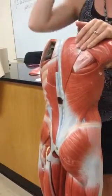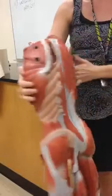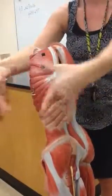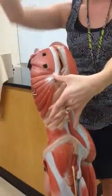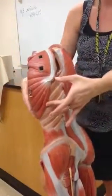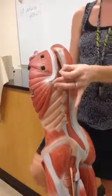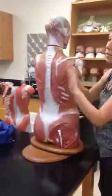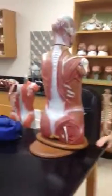The last one is the serratus anterior, which you saw on the abdomen model but can also see here. It follows the outer flare of the rib cage, so it appears on both the abdomen/chest model and the back model. For this model, the main ones to focus on are the superficial side — the trapezius and the latissimus dorsi — and that's pretty much it.